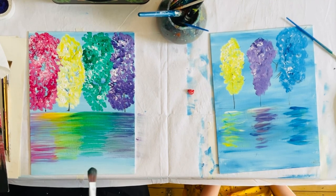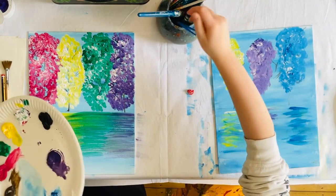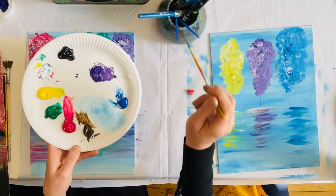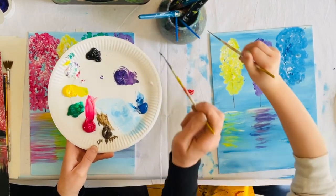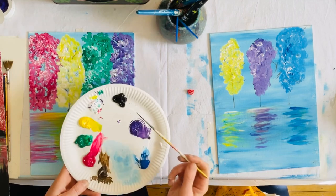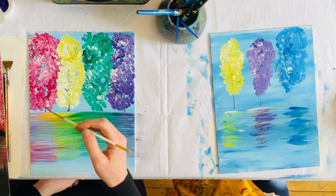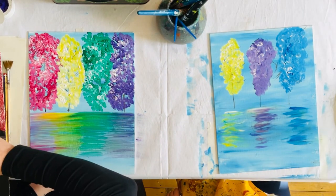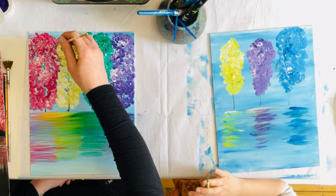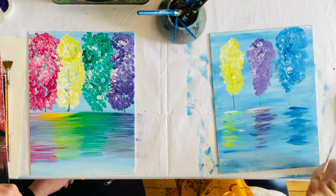Now we're going to put in a little bit more of our branches because we want them to be a little bit thicker. We're going to use our long brush again. This time I'm putting some water on my brown but not as much as before. I'm also picking up a little bit of white. I'm very carefully going over where my branches already are — just going over the top of some of the leaves and putting the branches back in.